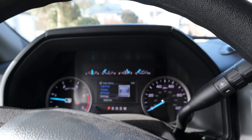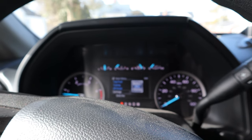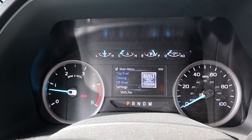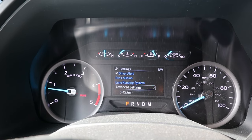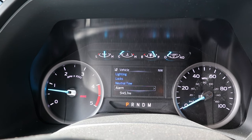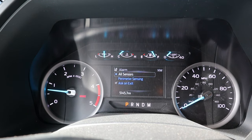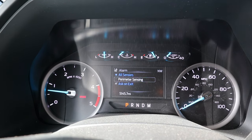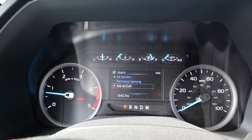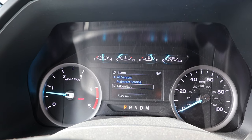If your vehicle doesn't show those alarm options when you leave, you need to turn them on by going to Settings, Advanced Settings, Vehicle Alarm. When I bought the rig, this was turned off. We just had to check 'Ask on Exit,' and now that alert pops up every time we leave the vehicle.